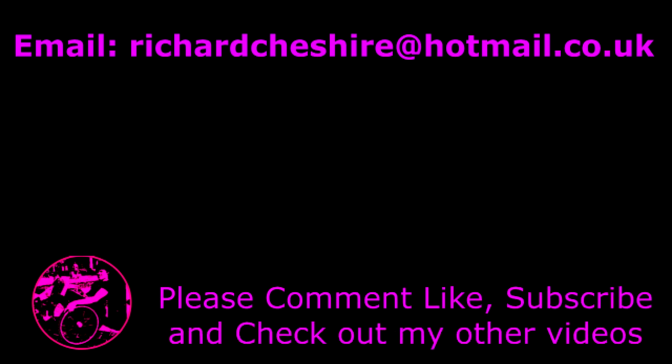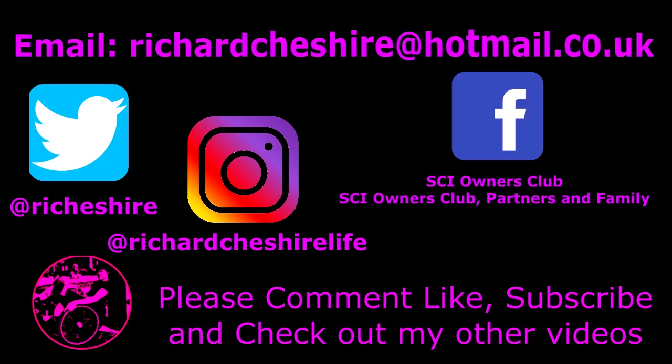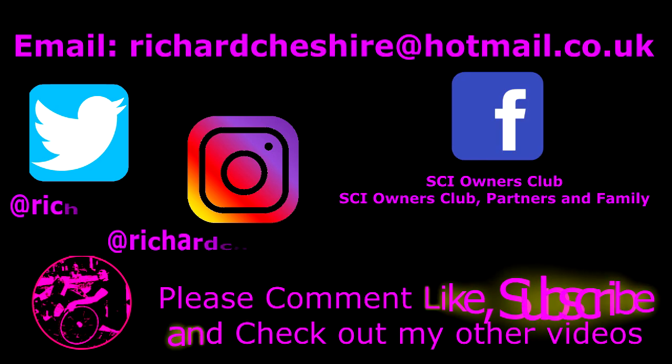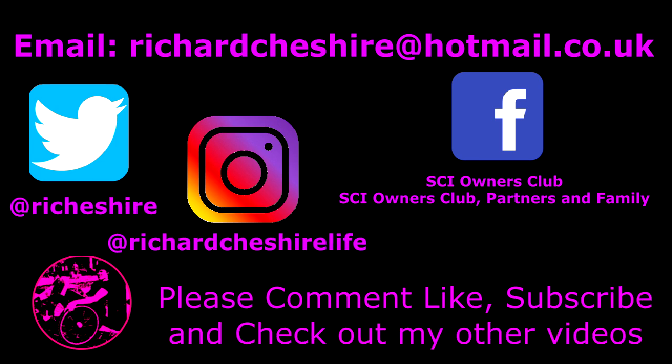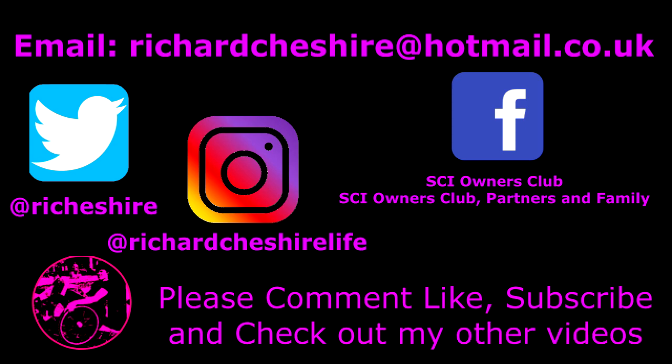I have other social media if you want to check that out. For more public support you can go on Facebook — The SCI Owners Club — and there's also an SCI Owners Club Partners and Family group for those who have family members with spinal cord injury and would like some extra support. All links will be in the description. Thank you and I'll see you in the next one.